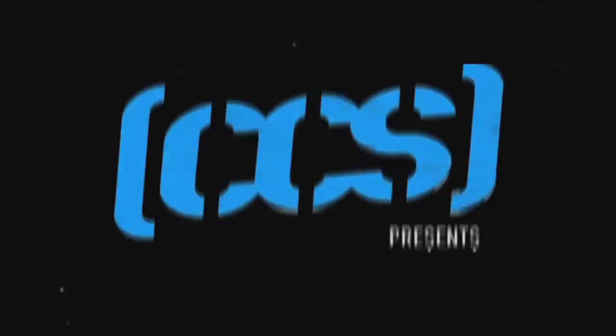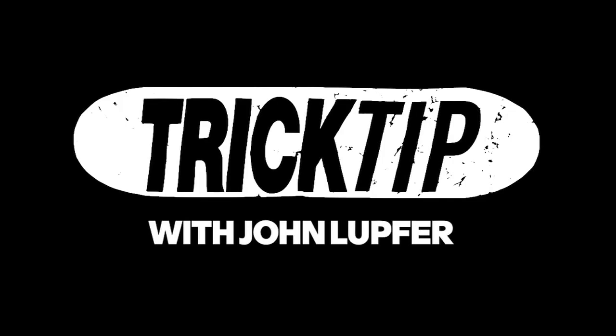Hey there, I'm John Lufer and you're watching CCS TV. Today I'm going to teach you how to tray flip cruiser style.